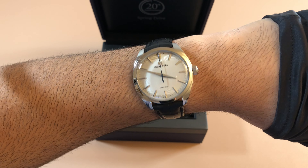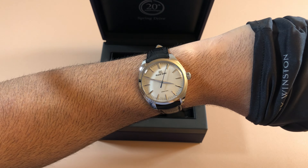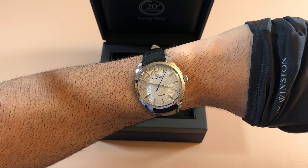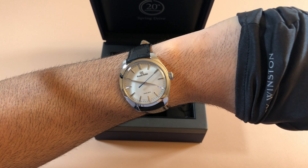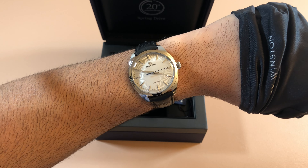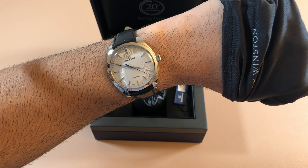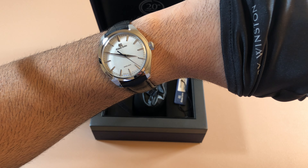So let's get it on wrist and see how it fits. Here it is on wrist — what can I say, it looks spectacular. You can see that the short lugs really help it fit even on smaller wrists such as myself. I have a six and a half inch wrist and this is a 38.5 millimeter dress watch. With dress watches on a small wrist like mine, they tend to look a lot bigger versus sports watches. This one still fits pretty well because of the relatively short lugs.